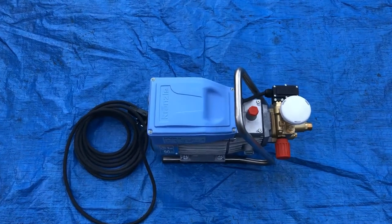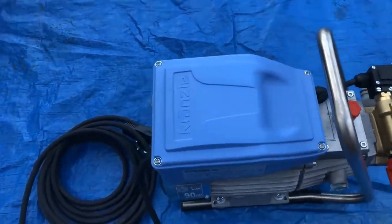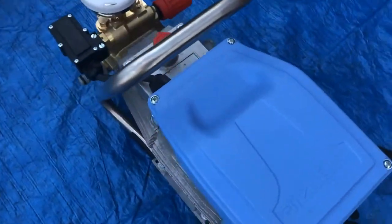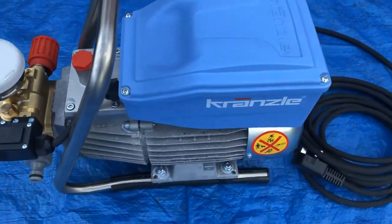What I've got here is the Kranzle 10122TS automatic stop start machine, 120 bar at 10 litres. You'll see this is the new shaped machine with the switch at the back — they've done away with the side parts so they don't get broken off anymore.